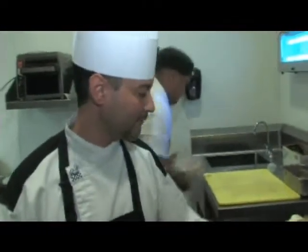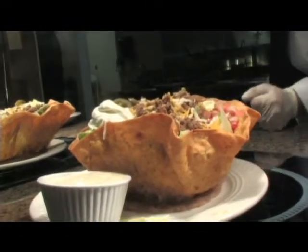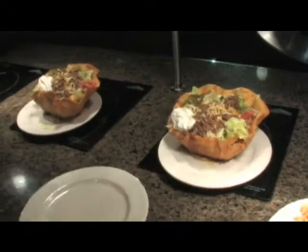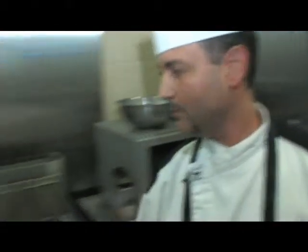Over here we have a taco bowl salad. The taco bowl salad has a fresh sun-dried tomato tortilla that's been fried. We have fresh ground beef, jalapeños, sour cream, and pico de gallo. We also have some fresh cheddar cheese and shredded lettuce underneath.